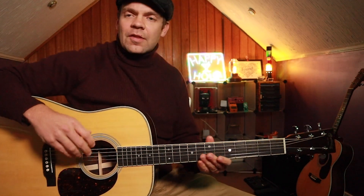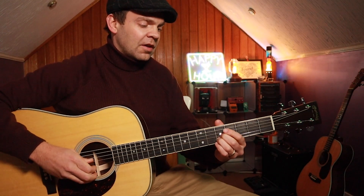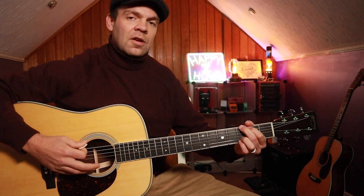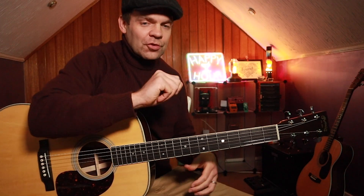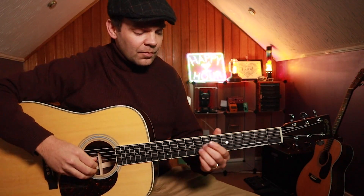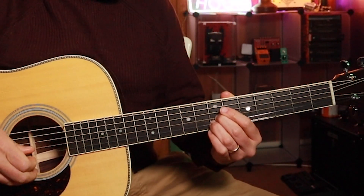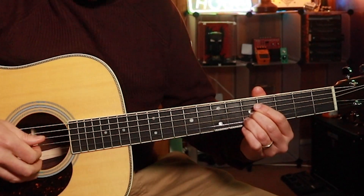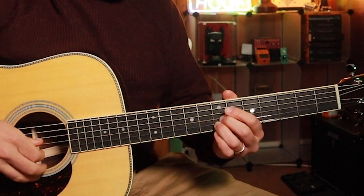We're going to get into the first lick, and it's going to kick the whole thing off. We've got a few double stops happening here. I'm using my fingers — again, you can use your pick if you like. I've got 7 to 7 on the G and B, and then 5, 5 on the G and B. I'm just using my thumb and my index finger to get these strings together.